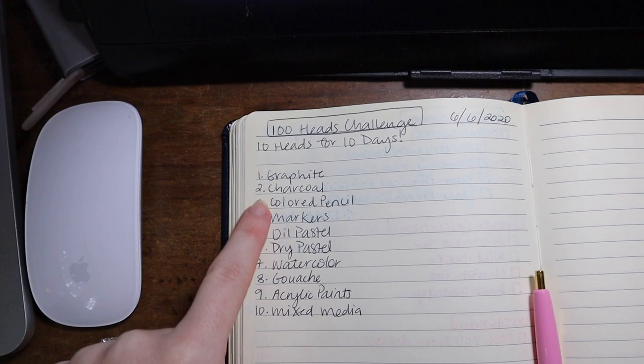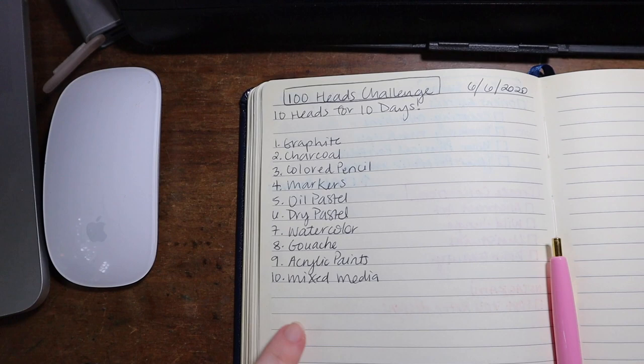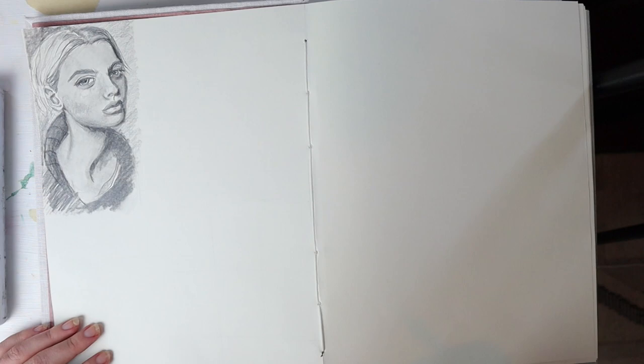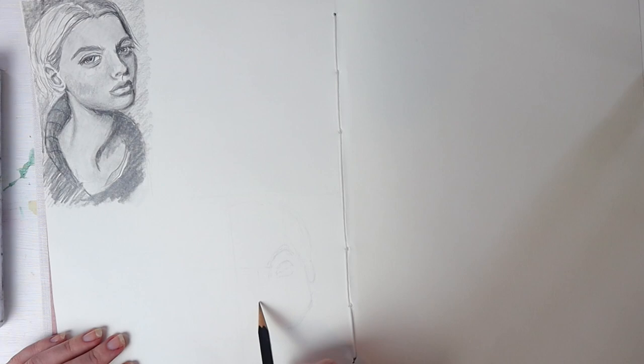This challenge is supposed to be 10 heads in 10 days — I definitely did not stick to that. I wanted to have a plan with a list of different materials to try per 10 heads. The first 10 in graphite pencil, going back to basics with a kneaded eraser, being able to erase mistakes, then getting more advanced with materials. I definitely took way too long on this first head, but I'm feeling better heading into the second.